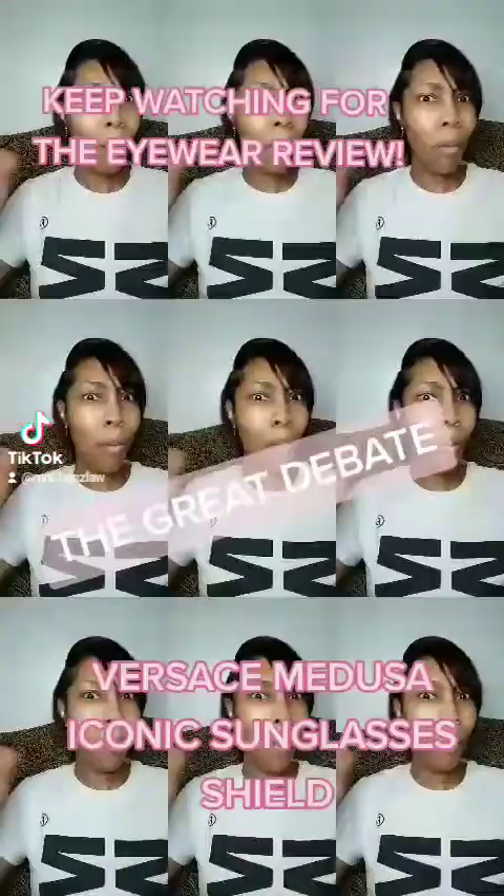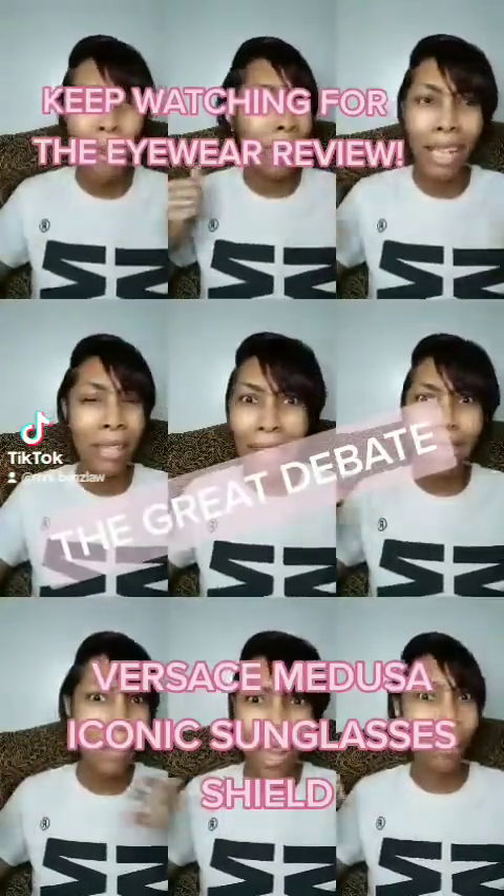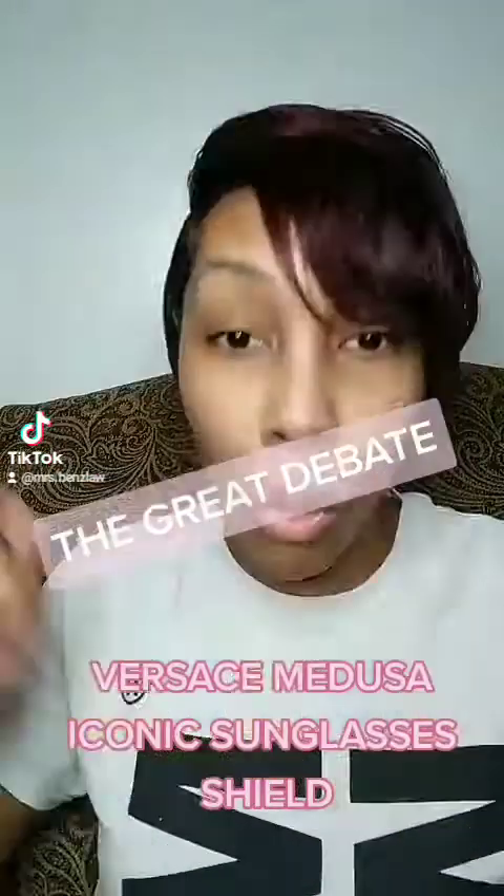They went ape. They were like, 'What? How did you get them?' Everyone was asking me to let them see and do a review. So I'm about to do a review — check it out.